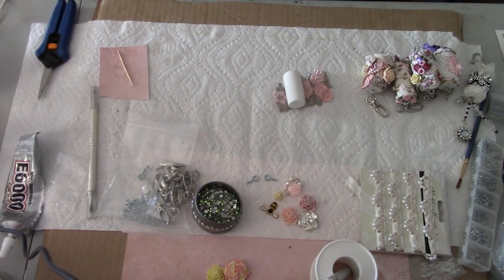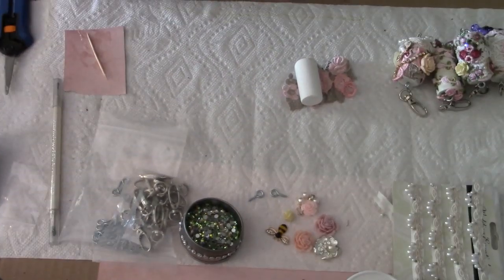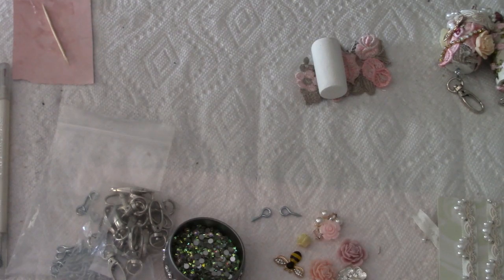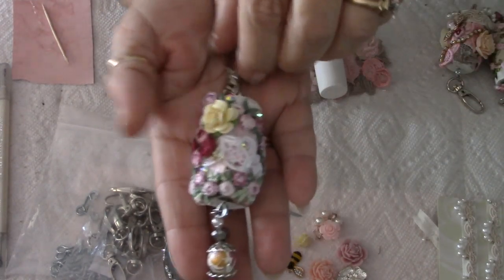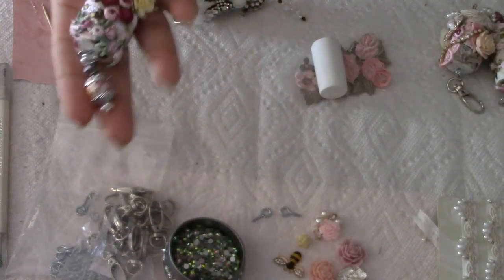Hey everybody, it's Carol with Refunction Crafts. Today I'm going to show you how I make my wine cork purse charms. I showed them in my last video and everybody was unanimous about wanting to see another video. These are what I speak of — these are wine corks, just your average everyday wine corks.